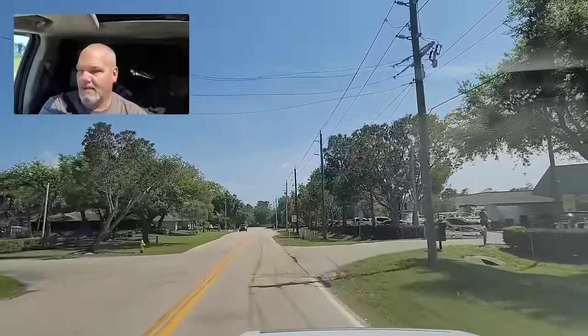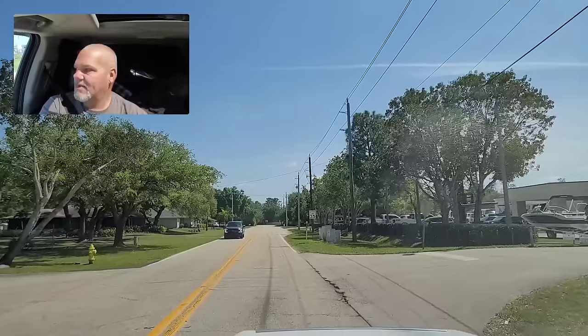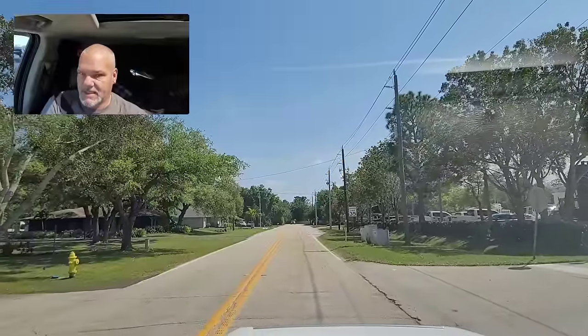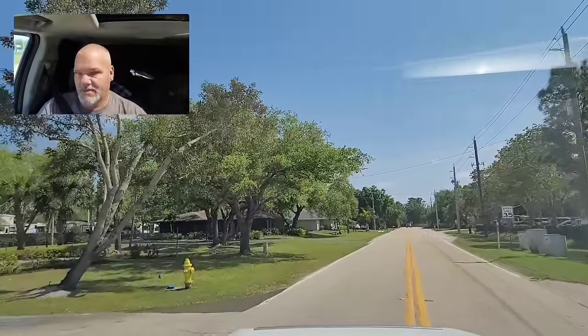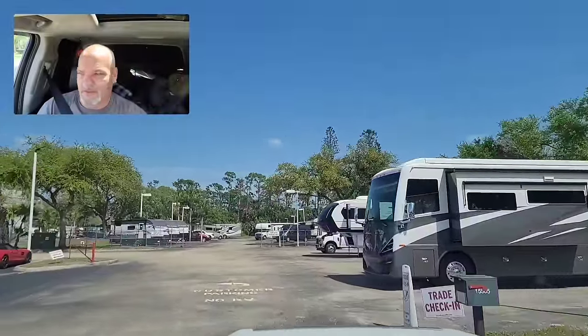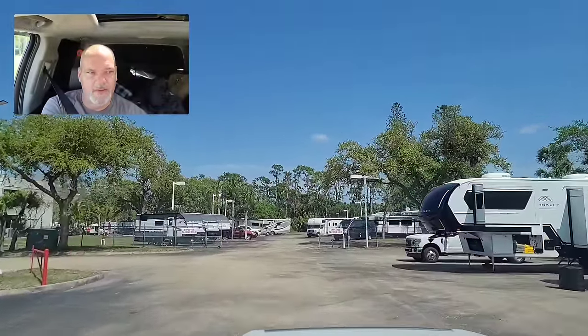I forget how much I did like pulling the tri-axles. Now that one big one I pulled out of Santee — I'll never pull another one of those — but this one pulled really, really good. Rode good, the whole nine yards. Usually you park right here and they come out with a tow motor and get the trailer and take it and check it in. I'm going to hop off here and go check it in real quick, make sure that's correct.